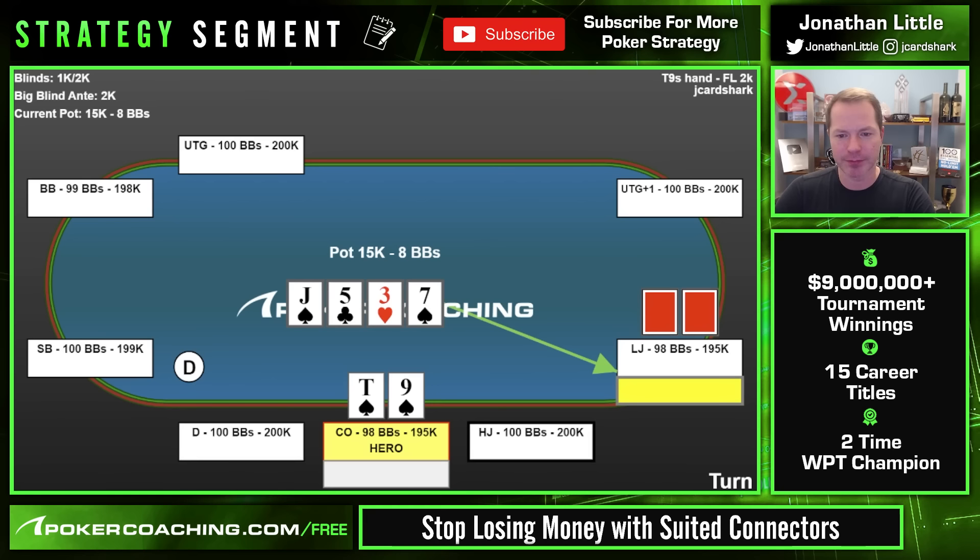This player went check-check instead. The turn is the 7 of spades — now we have a gutshot straight draw and a flush draw with 10-9 of spades. The pot is 15k and the opponent has checked twice. What should we do here? Think about how much you would bet in this spot.